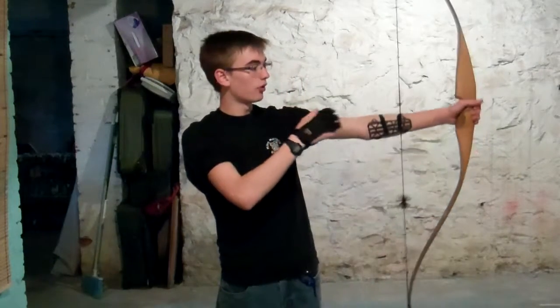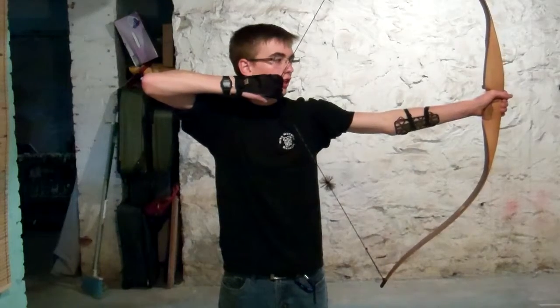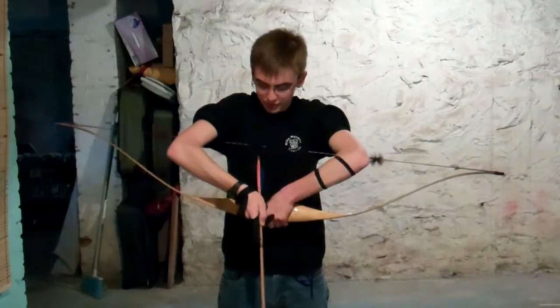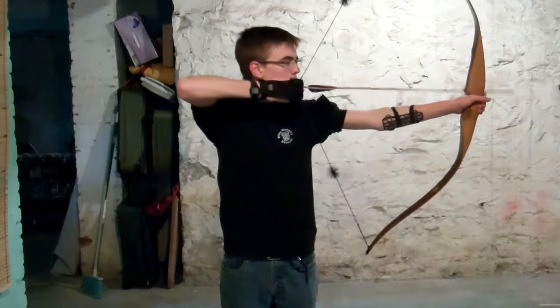With traditional archery, you always want to pull back to the exact same place every time — you need an anchor point. For example, I always have my index finger right on my lip so I know I'm at the exact same place every time. Keep your arm basically the same on every shot and minimize differences, because any variation in technique can affect where your arrow goes regardless of where you're aiming. Try to keep it standardized. Adding an arrow is simple: put the nock on, with the different-colored fletching going out, and click it in.